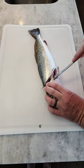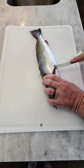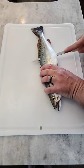Once you get to here, you let your knife blade run right down to the spine, and we're gonna run all the way down lengthwise on the fish.